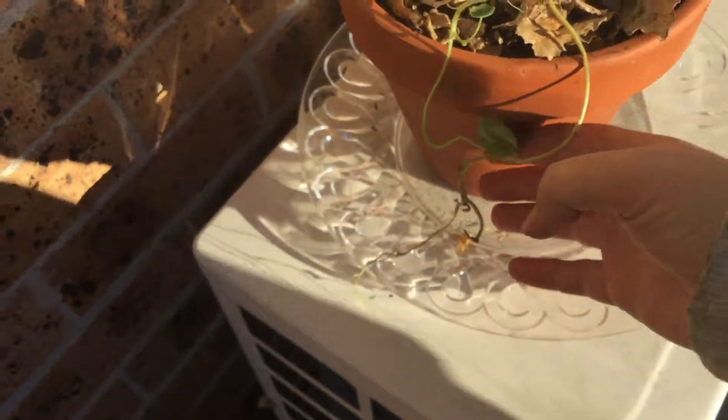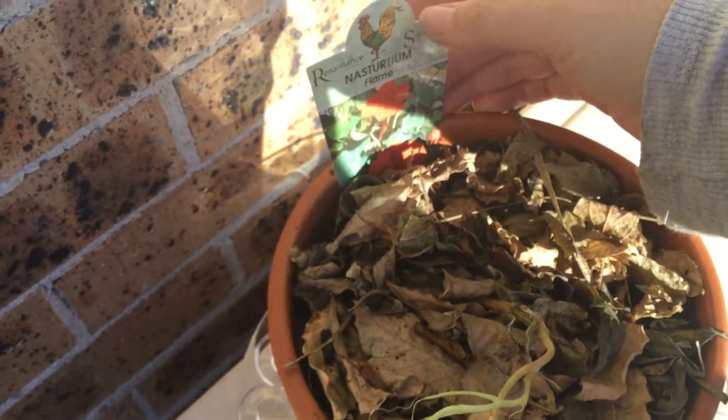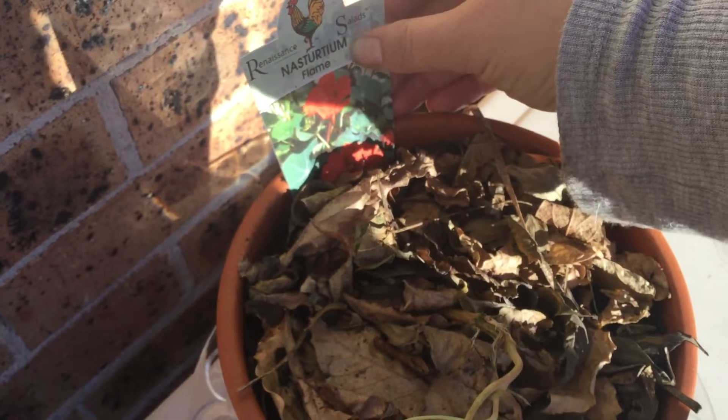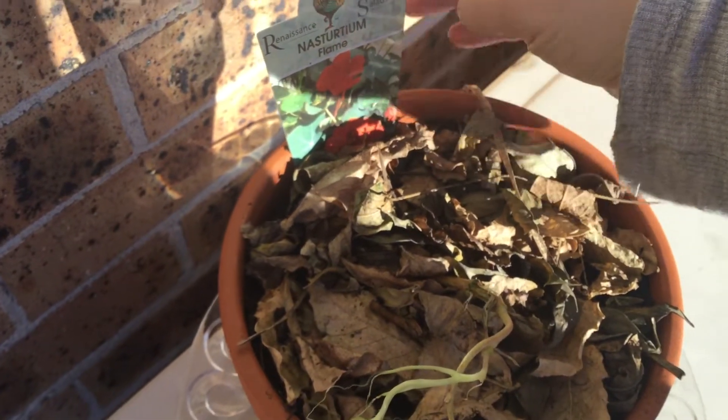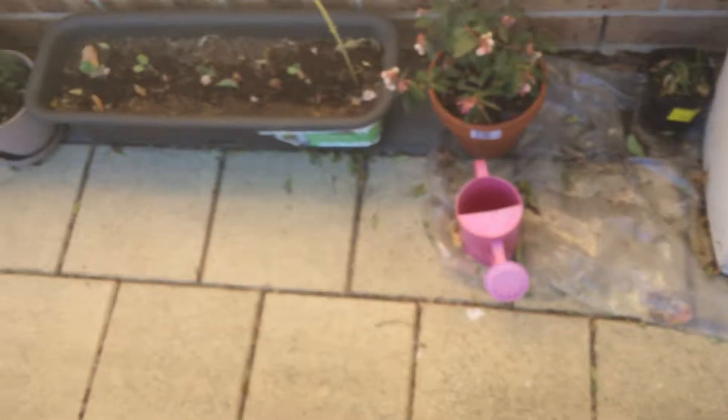I've just put this up here to get some sunlight. Apparently it's another one of the watercress family — didn't even know. I just saw a flower and it was $0.50. So, Nasturtium Flame — apparently it's similar to the watercress family. I should move that one down later before the wind breaks it.